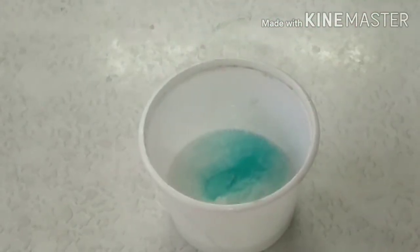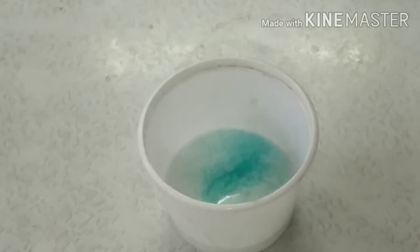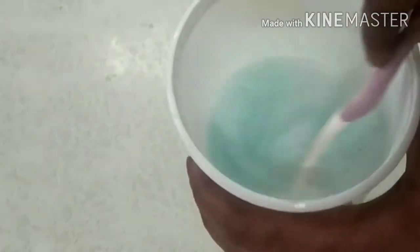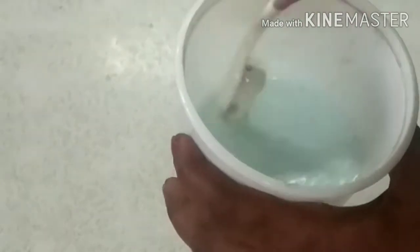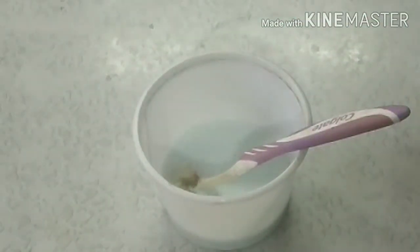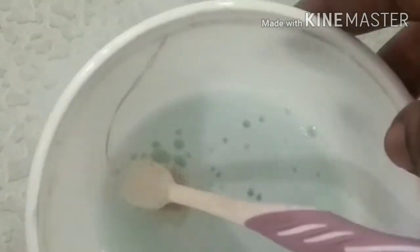I will mix it with a toothbrush. The tiles are very hard to use and very damaged, so this is a light liquid — the tiles are very good to use. You can see the pipe in the washbasin. I cleaned the pipe for a month.